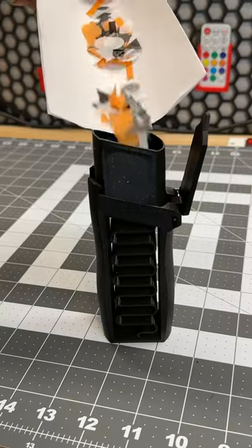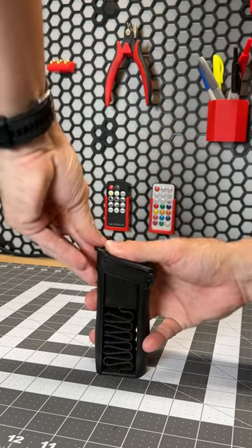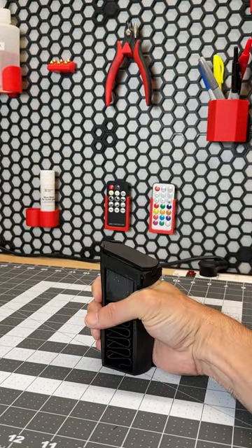I loaded them up here into the cannon, and then this spring is really strong, so I had to hold it by hand, and then when I let it go — party time.